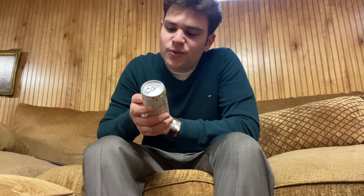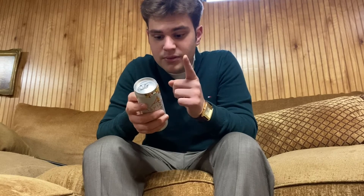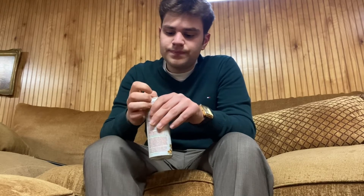Reading off the side here: 'Great tasting healthy energy and focus for whatever you aspire to.' That's nice, I like that. I'm not going to read the whole thing — I think you guys just want to know how it tastes. I'm going to review it, so here we go.